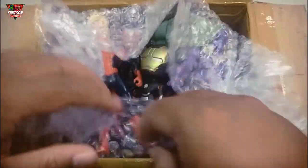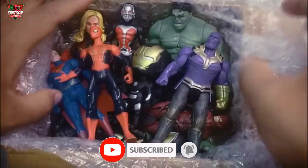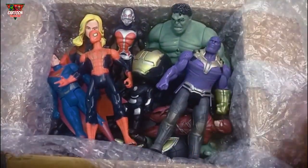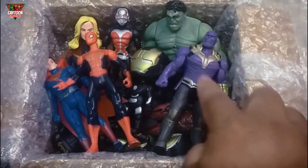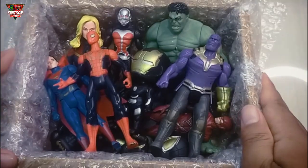Hello friend! Welcome back again to my channel! I have many superhero toys here! Let's see one by one!